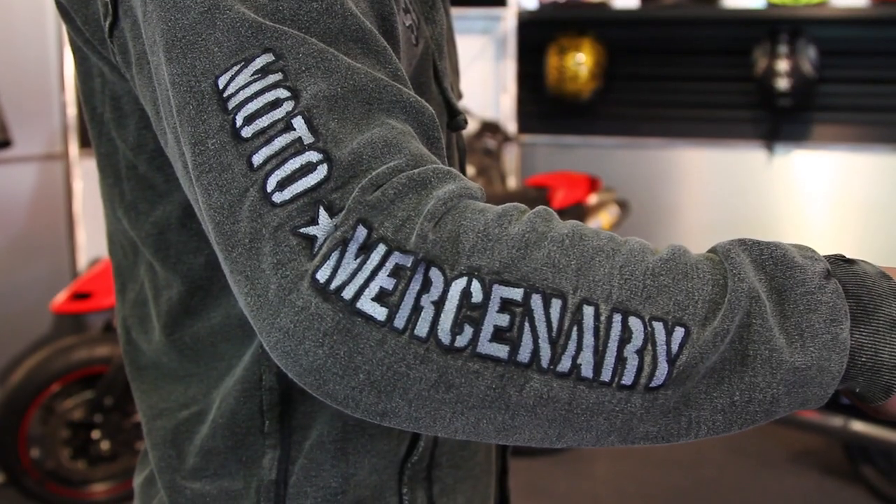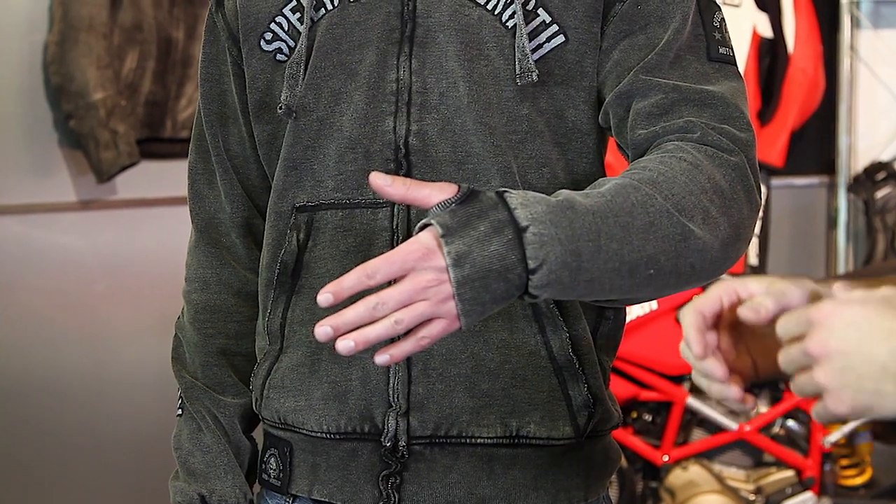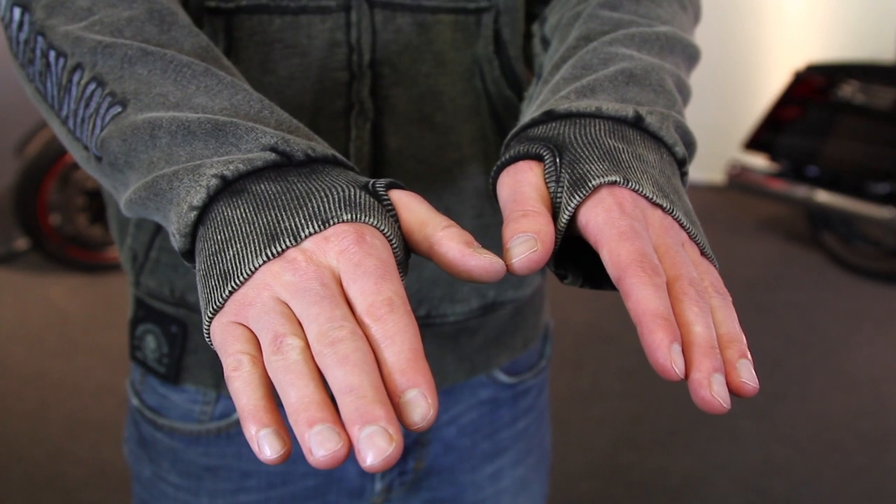The badging on it is pretty clean — it has it across the chest and also says Moto Mercenary down the sleeve. Something else that's really handy for riding and just wearing it around: thumb holes are sewn into this. In cold weather you can put that on and then put your glove on top of it, which helps keep wind from getting up inside your sleeve. Good on the bike and off the bike.